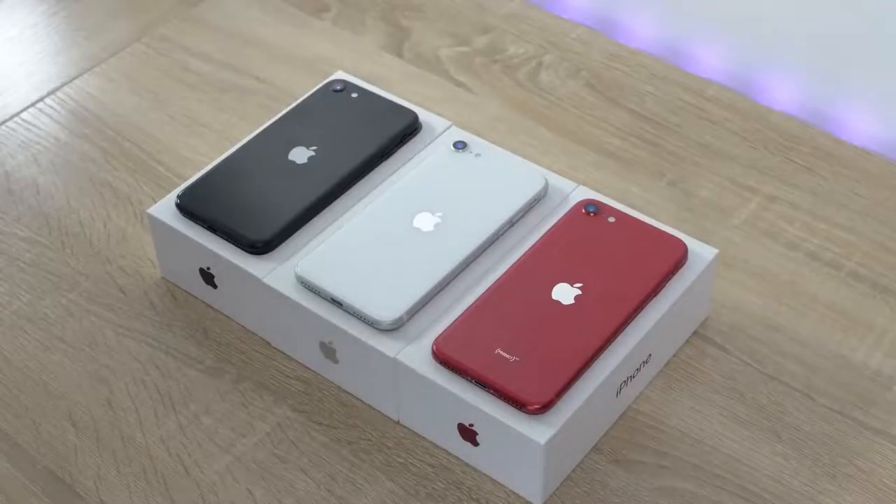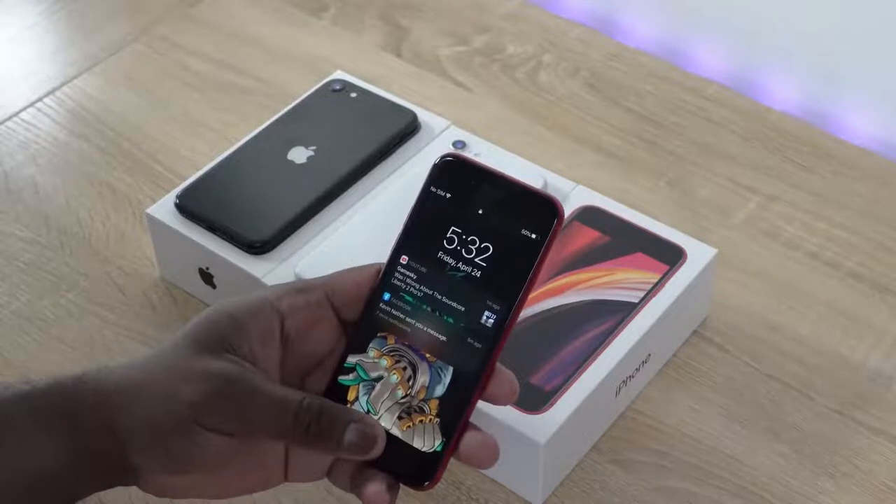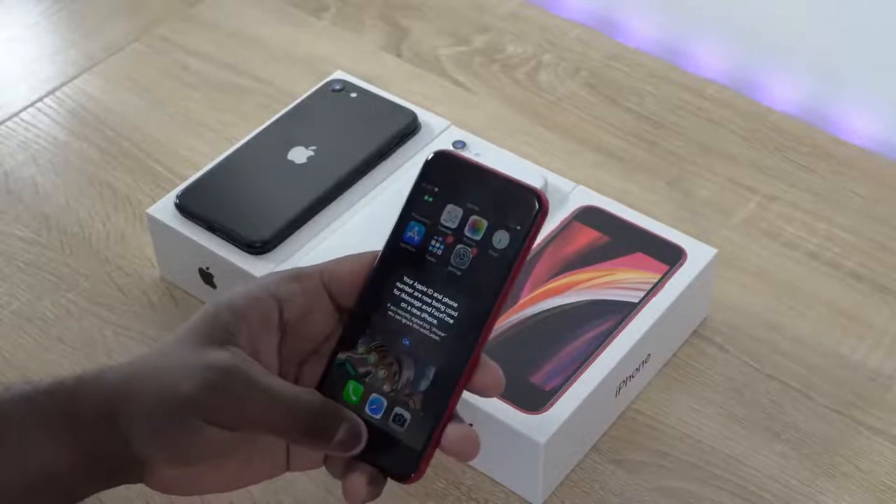The iPhone SE is finally here. It comes in three different colors: black, white, and red. Red is my favorite color, that's the one I gravitate to — it looks really, really nice. But also this device is really, really small. For me, it's really tiny. I can kind of hold it like this, as you can clearly see right here in front of me. It's a small device.